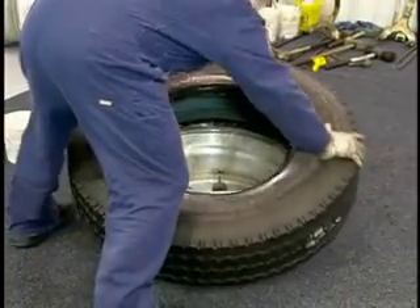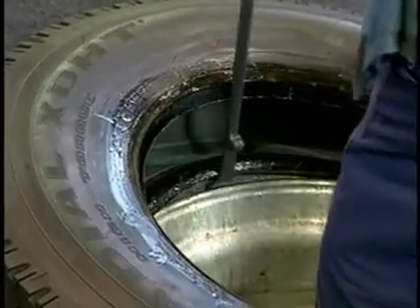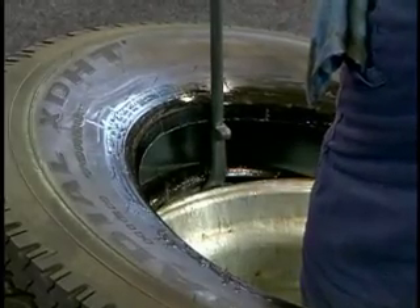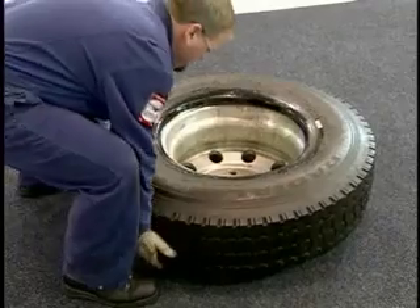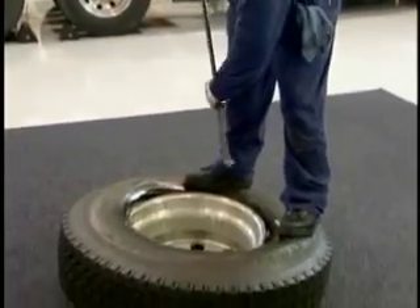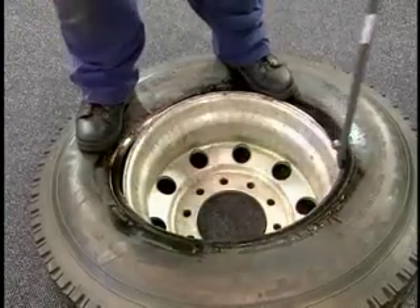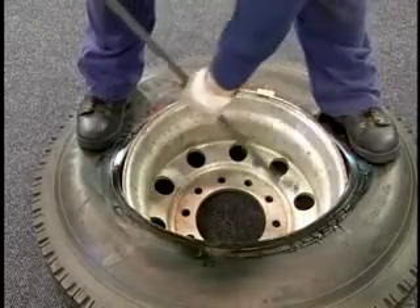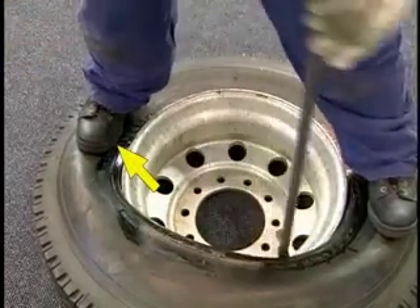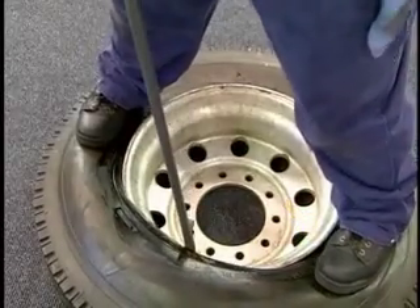Position the tire opposite the valve stem and push down to begin the mounting process. Place the curved end of the tire iron with the stop facing down between the bottom bead and the rim. Start with one foot inside the wheel and step outside the assembly while prying the bead over the rim flange. Once the bottom bead is mounted, reposition the tire so the side wall opposite the valve stem is closest to the drop center. Next, stand on the side wall opposite the valve stem with your feet approximately shoulder width apart. Place the curved end of the tire iron with the stop facing down between the top bead and the rim. Lift the bar to pry the top bead over the rim flange. Make sure you don't move the foot opposite the bar when you mount the top bead. Before removing and repositioning the tire iron, move the foot closest to the bar. Continue the process to mount the top bead.